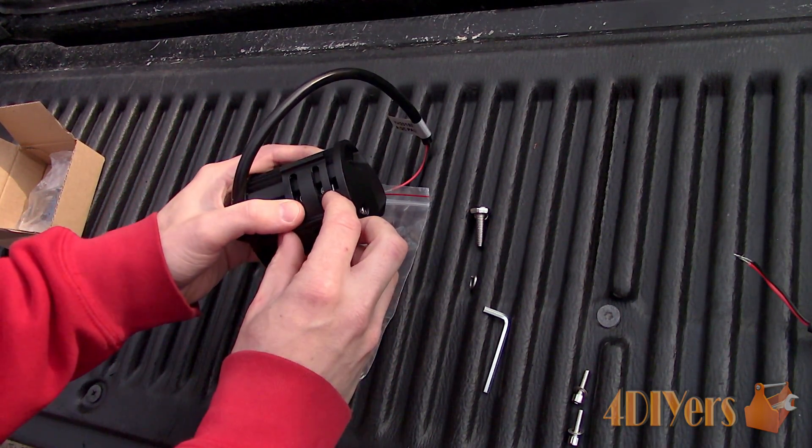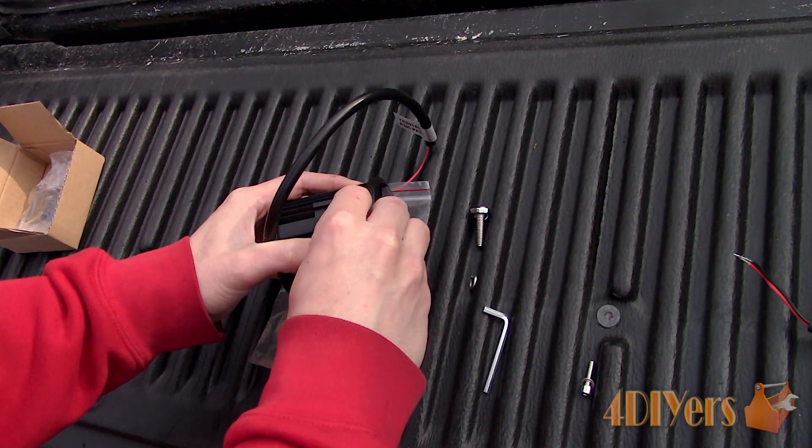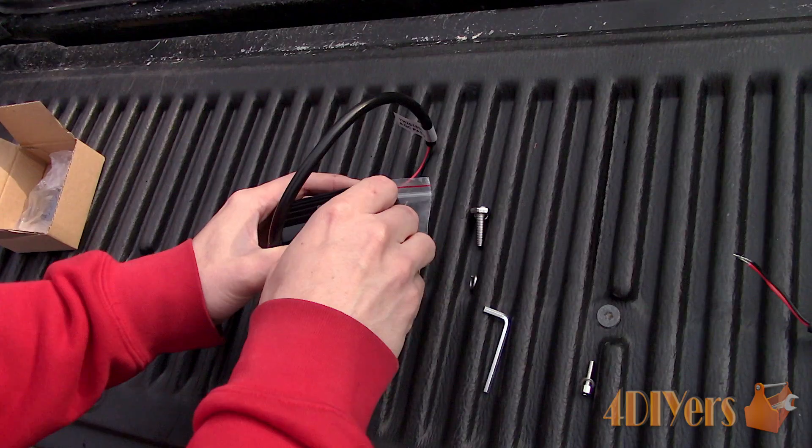These are Allen head bolts, which ensures that your light adjustment is locked into place securely. Supplied with the lights is also an Allen wrench.